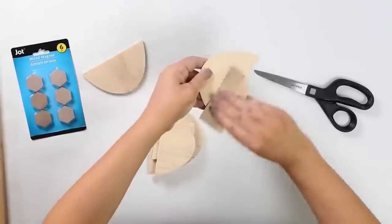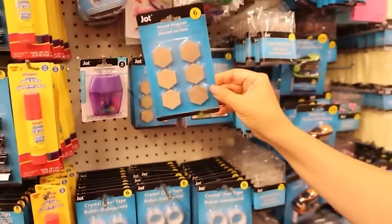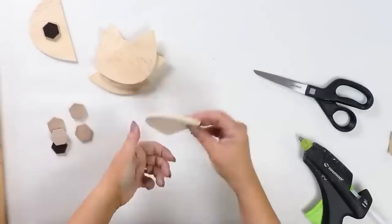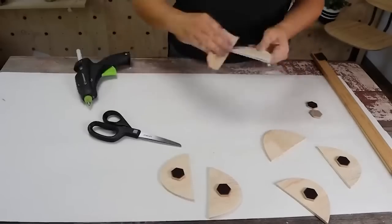After you're done cutting your pieces, if you have any rough edges you can always sand those down. I grabbed some magnets at Dollar Tree and hot glued those to the back of my wood pieces. I think these make really nice looking magnets on my fridge.